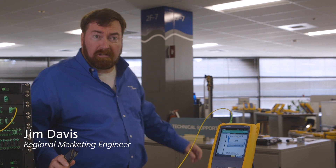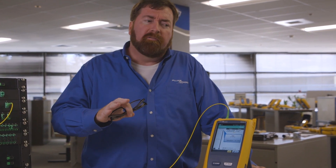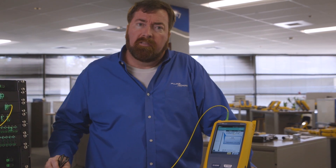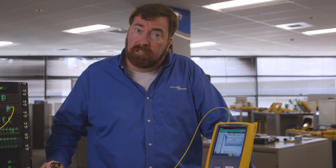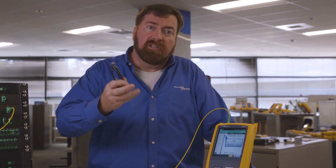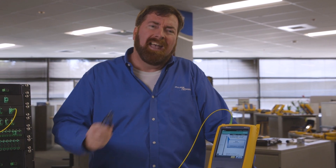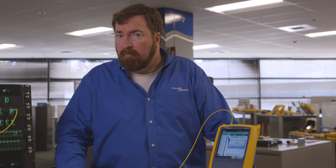Good afternoon. Welcome. My name is Jim Davis, and I'm here in the Fluke Networks Technical Assistance Center. Today, we're going to be talking about a new feature that is going to be available in our new HDR OptiFiber OTDR module. This is a firmware upgrade, and it's also going to apply to our existing OptiFiber Pro product. This adjustment is what we're calling expert manual mode.